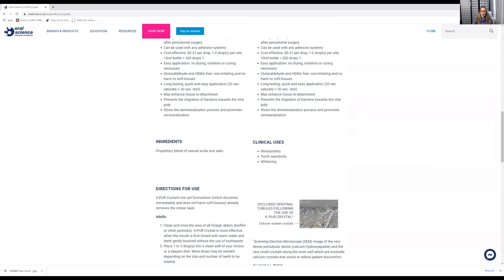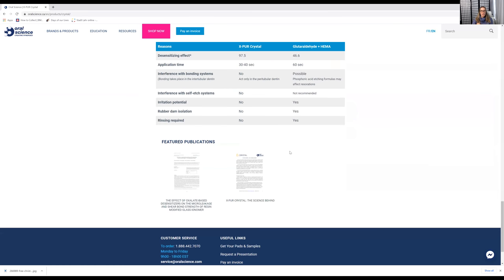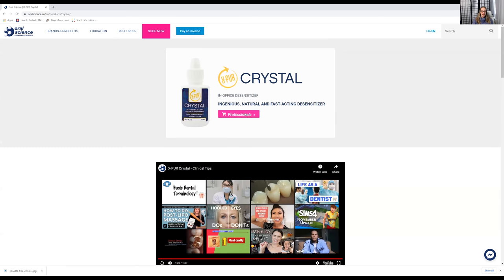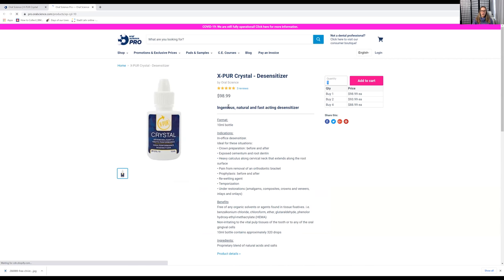You might be wondering: do I charge for the desensitizer? To be honest, I don't. I probably should start charging because the bottle is around $98.99 — cheaper than I thought — and a little bit goes a long way. Typically in a dental office the desensitizing code is about $45, but it's not covered by a lot of insurance companies, which is where it gets tricky.